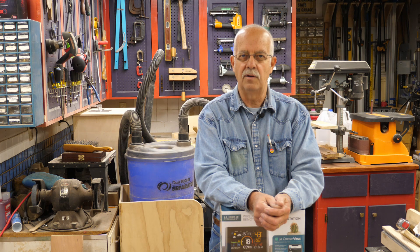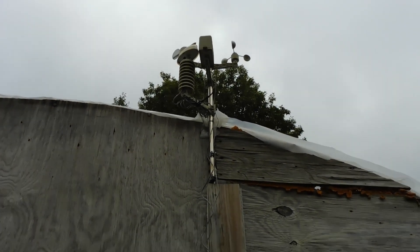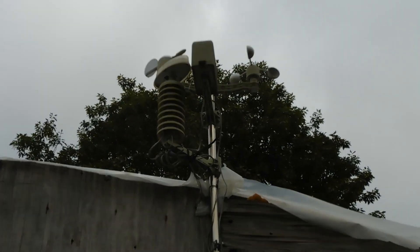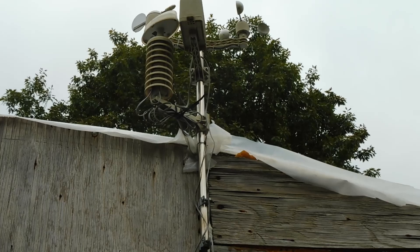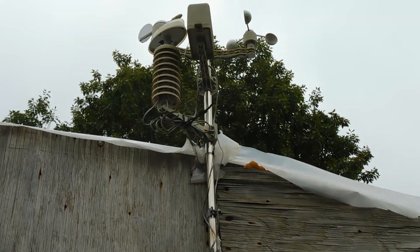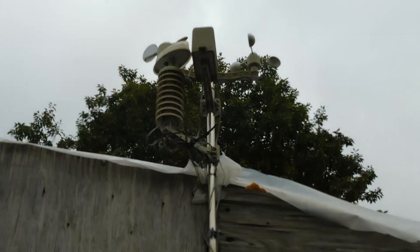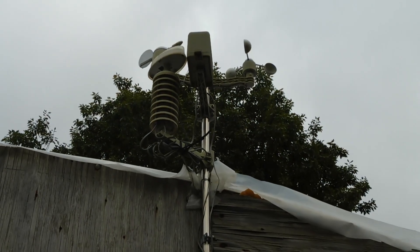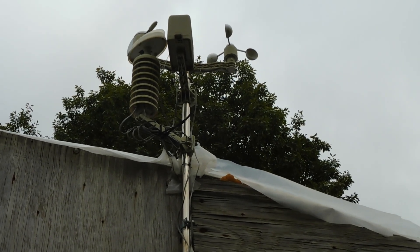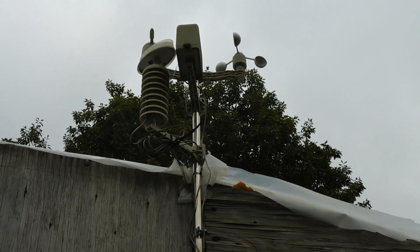Here's a little view of the existing one. Hopefully you can see this — this is our existing weather station. It's been up there for many, many years. It had a rain gauge that was supposed to self-empty, an anemometer, and wind direction. There's no wind today at all so nothing's really moving. The solar cell has gone bad, or the battery or something, and the rain part hasn't worked for quite a while, so hence the need for a new one.